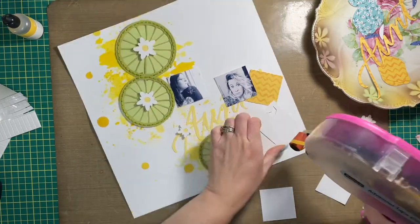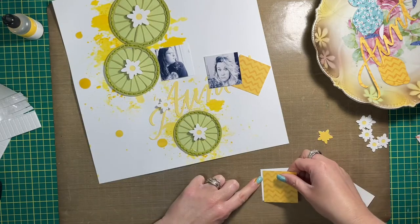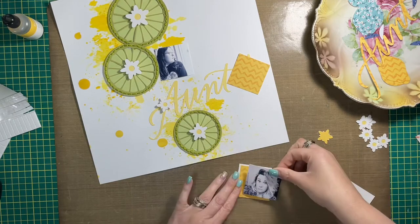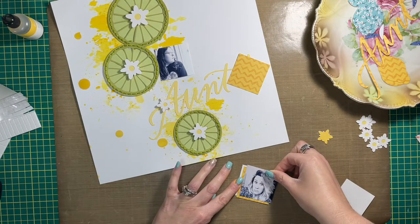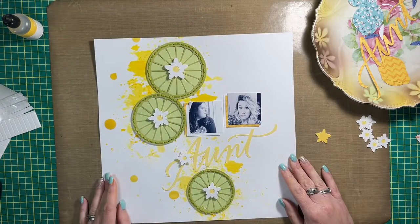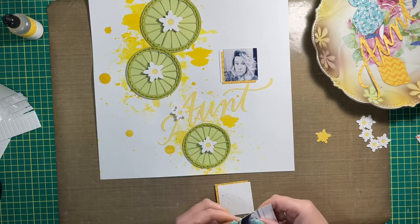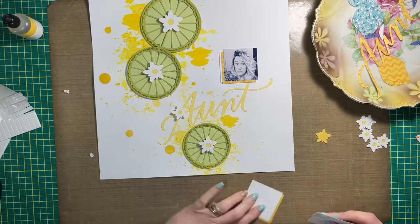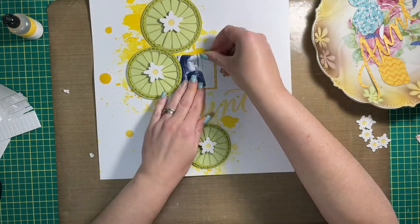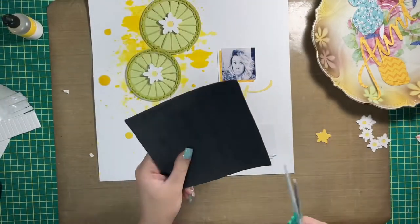I'm using two pictures, each cut at two by two inches. One is of my sister on the right-hand side, and the other is of my daughter on the left, closest to the two limes. This layout is about one of the twins and how similar she is to my sister personality-wise — they were cut from the same cloth. I admire them both and felt that deserved a layout and story to go with it.